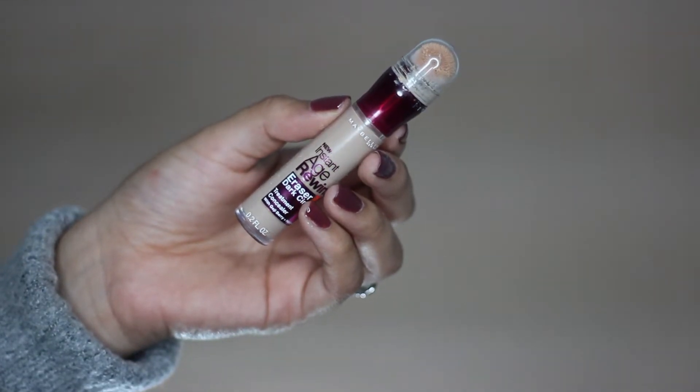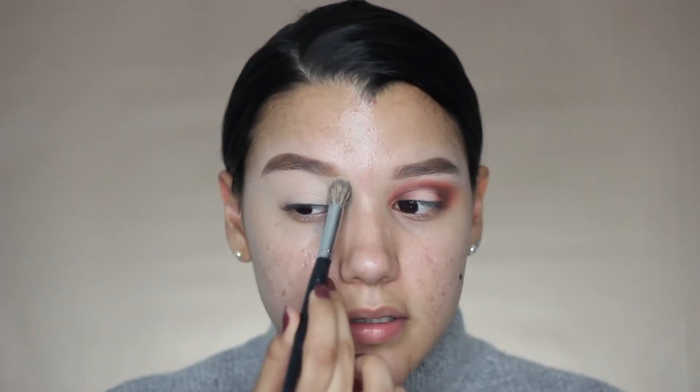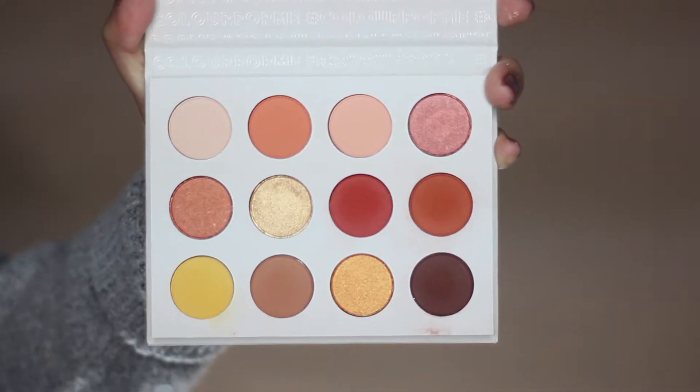Alright, so to prime the lids, I'm using my Maybelline Instant Age Rewind Concealer. This is one of my favorite drugstore concealers and I'm just going to use this to prime my lids. The way that I blend it out is I just dab it onto the skin. Then I'm just going to use some translucent powder to set that. I'm going to be using the ColourPop Cute AF Palette and this is from Ulta.